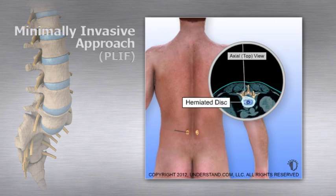Next, a thin wire or needle is inserted through tissues and muscle to the level of the spine on each side. Special dilators are guided down the wire to separate muscle fibers and provide access to the underlying spine without cutting through the muscles.